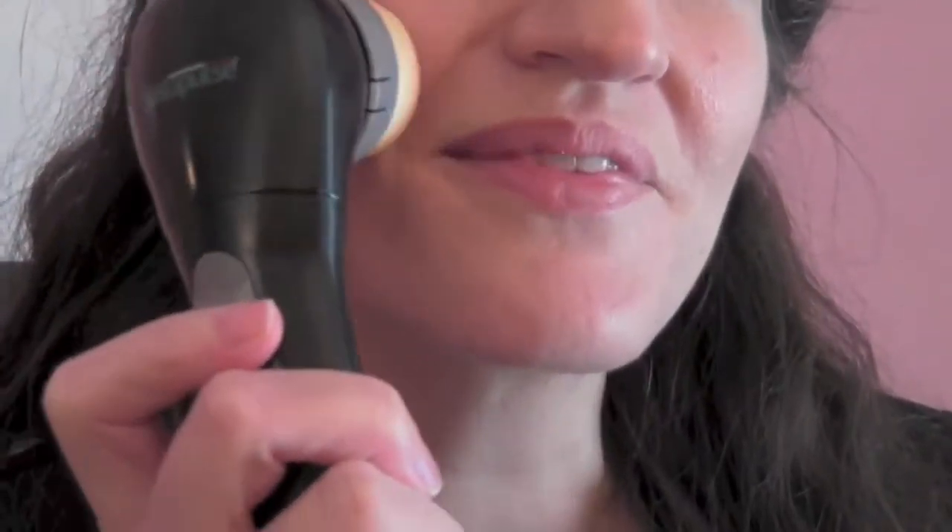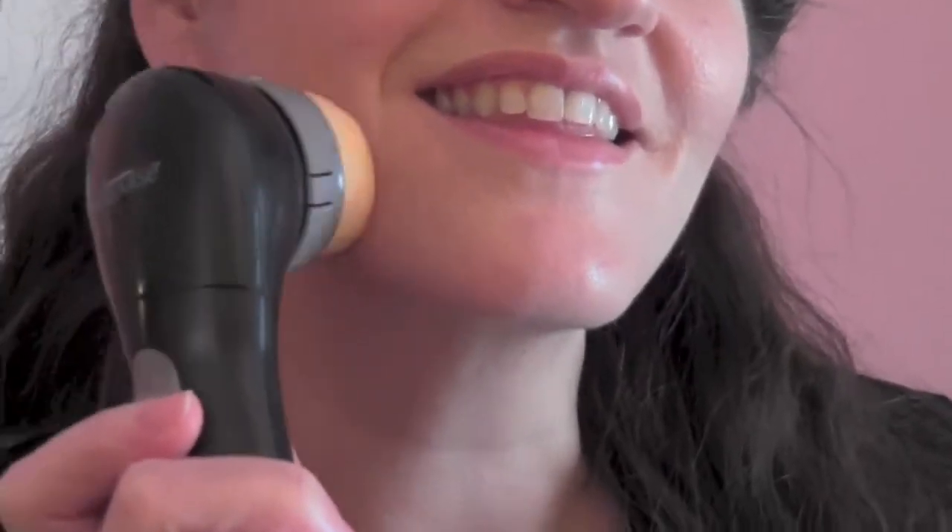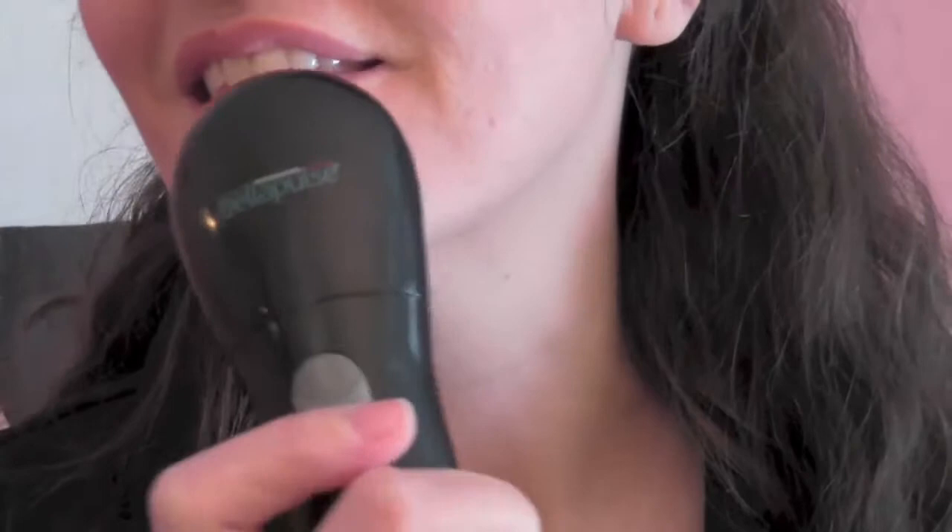With Bella Pulse, there's never been a faster, easier, less abrasive way to get a thorough facial cleansing that can reduce the signs of aging and restore a healthy glow to your skin.